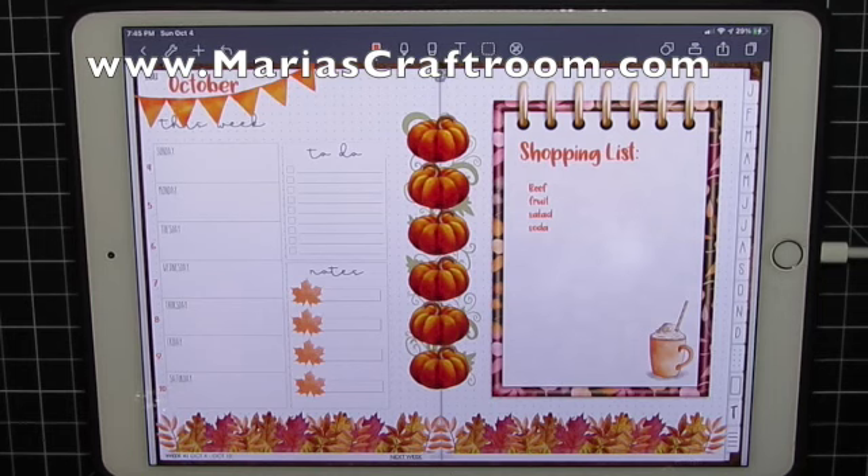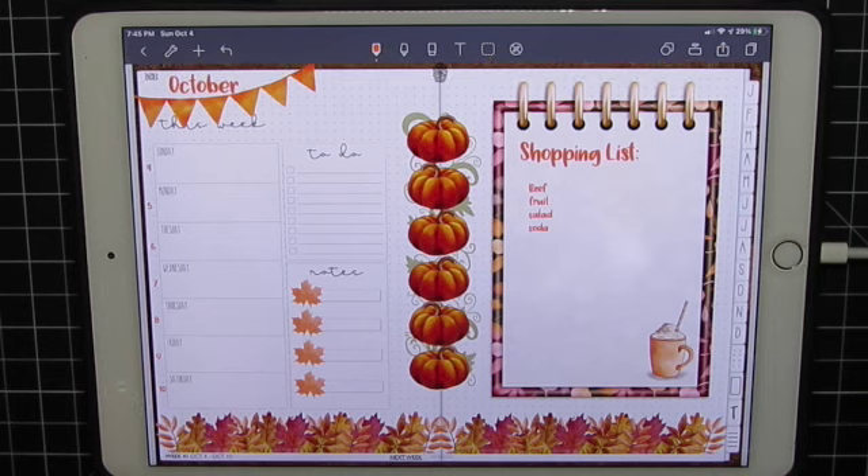Hi, this is Maria. Welcome to mariascraftroom.com. Today we're going to be making this weekly layout using stickers and I'm working in NoteShelf today. We're also going to be using the new Scribble function that turns your handwriting into text. That's a new iOS function but it works very well with NoteShelf.